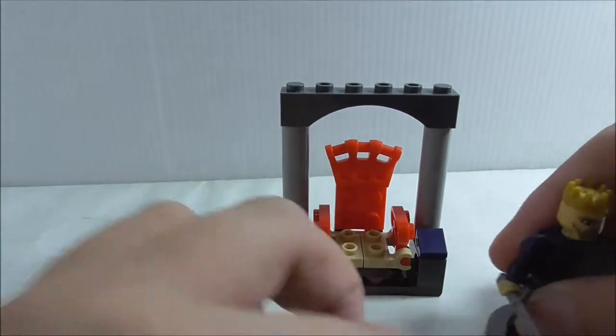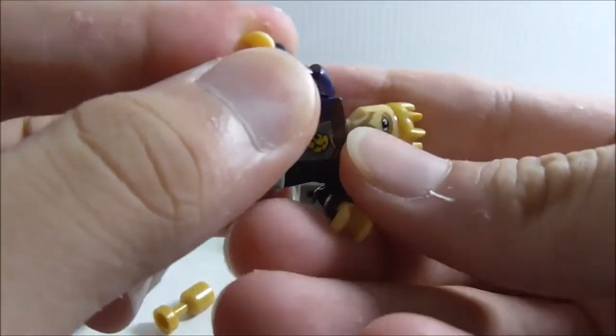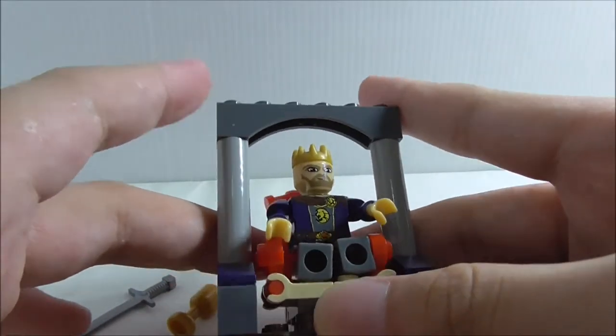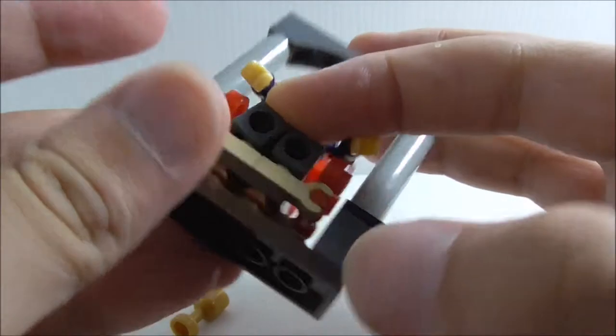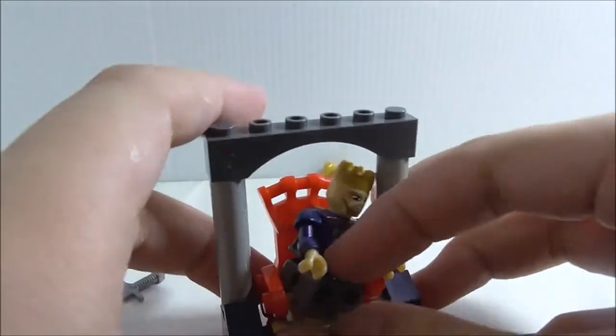You can sit the figure on the throne pretty easily — you just have to remove a couple of pieces. He sits in there pretty comfortably and it looks great once he's on there, even though it's a little bit hard to place him initially.